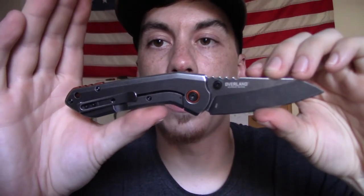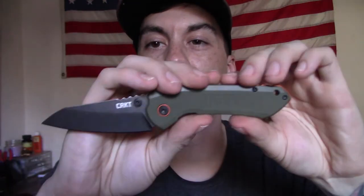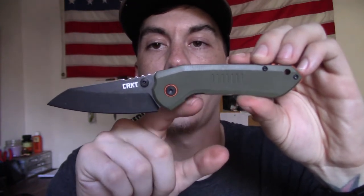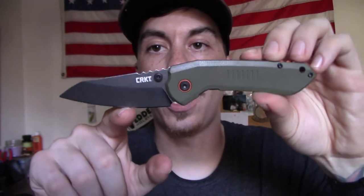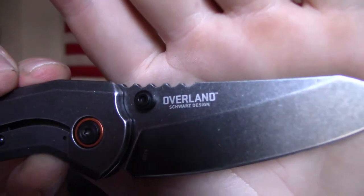The premise behind this knife, as I understand it, is that it is designed to excel at food prep. You can see the shape of the blade in relationship with the handle — you've got this big hump right here. What this does is it gets your knuckles up above the belly of the blade, allowing for really good chopping and slicing. This is a TJ Swartz design, as you can see marked on the blade right there.